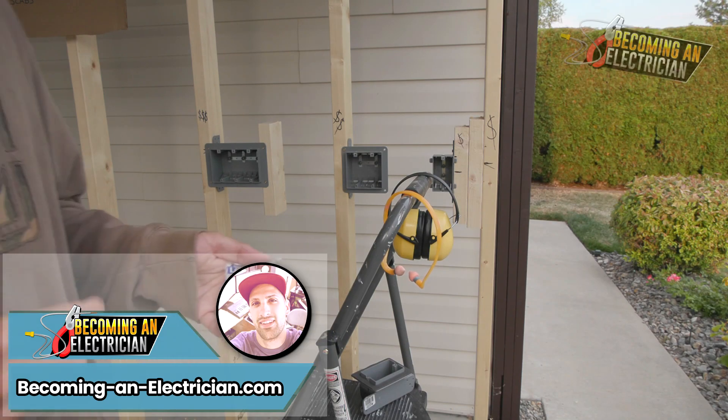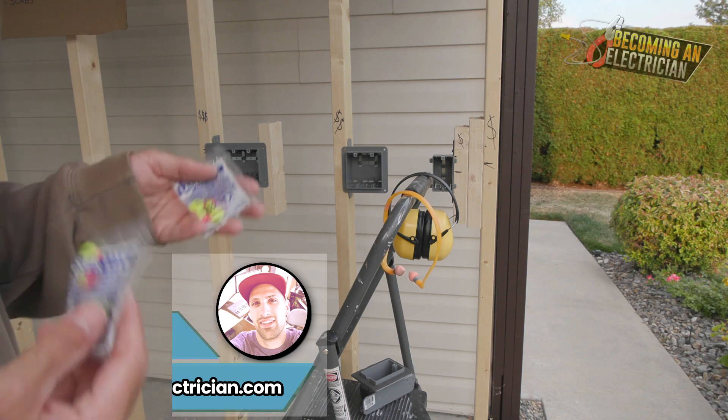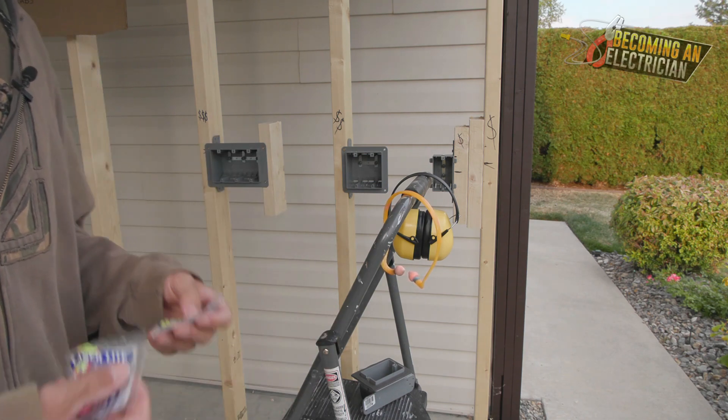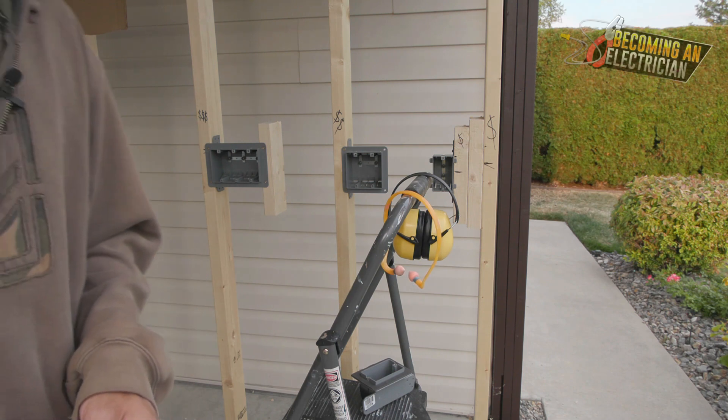All right, hey guys, Riley here for BecomingAnElectrician.com. I just want to do a quick video about hearing protection. What are the best earplugs for electricians?